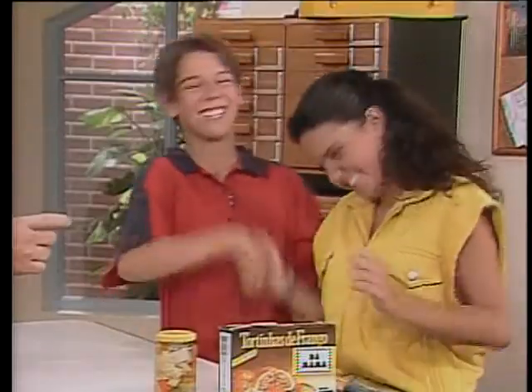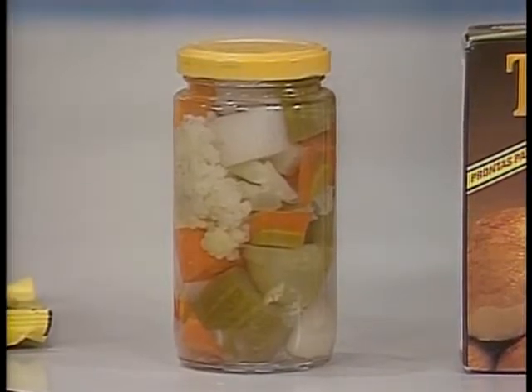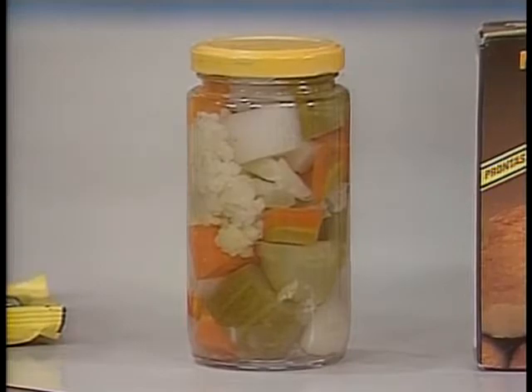Então é por isso que no verão os alimentos estragam mais rápido? Isso, porque nessa faixa de temperatura os micro-organismos se multiplicam rapidamente. Acima de 100 graus Celsius, praticamente todos eles são destruídos — é o que ocorre nessa conserva de legumes. Os legumes são fervidos, passam por uma temperatura maior que 100 graus, os micro-organismos são praticamente todos dizimados, e ainda a embalagem é fechada a vácuo, pois o ar também ajuda nessa reprodução.